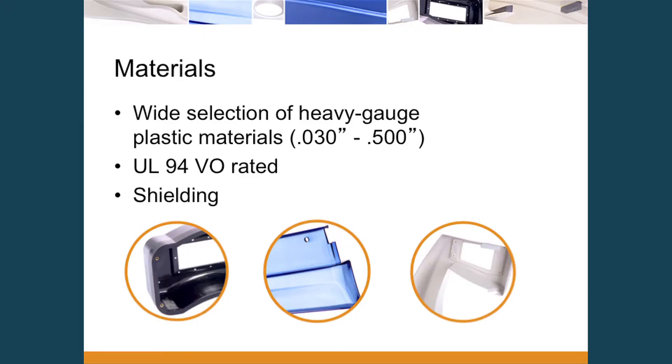We have a wide selection of materials. An important distinction is that we are a heavy gauge thermoformer. Thin gauge thermoforming — blister packs, packaging — is very high volume, die cut inline, highly automated. Heavy gauge thermoforming goes technically from about 30 thousandths of an inch up to a starting gauge of a half inch. Many of these materials are UL94V0 rated, we can also do shielding, and most of our work requires that flame rating. We also achieve very high finishes.